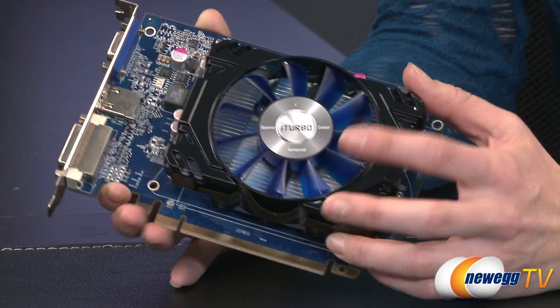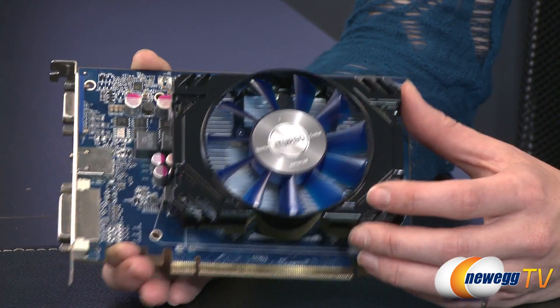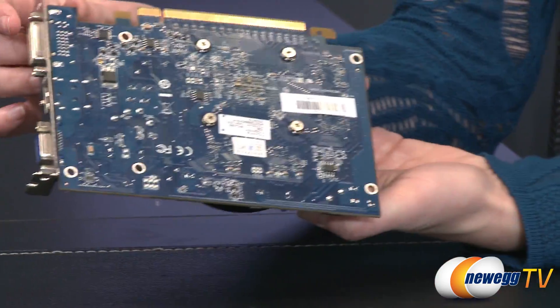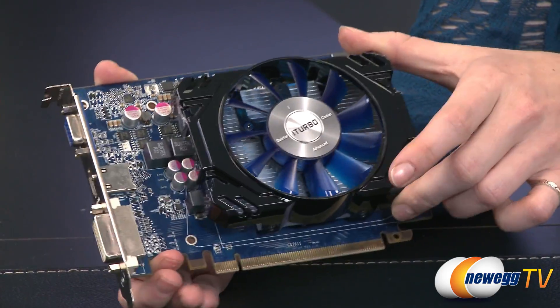On top we have the iTurbo cooling fan, which is extra quiet and runs at under 28 decibels. You also get a nice blue PCB on the back and front, which matches the blue fan.